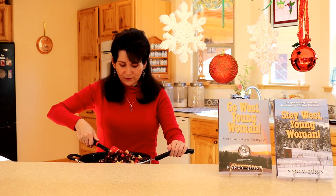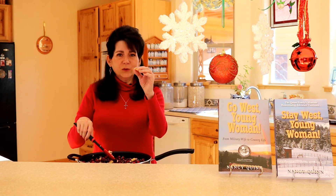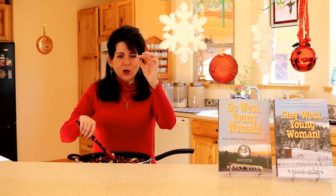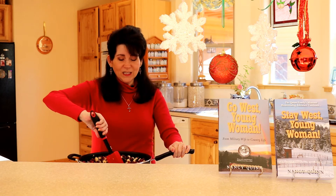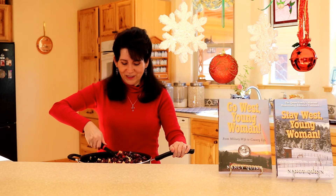These are starting to boil so in just a minute I'm going to turn it down. When the cranberries begin to pop and open up a little bit, make sure that you keep stirring so that nothing sticks, and when that begins to happen we'll check back in just a minute.